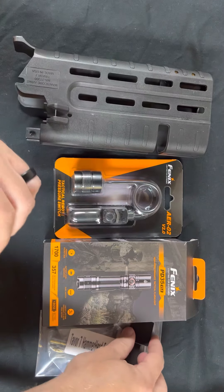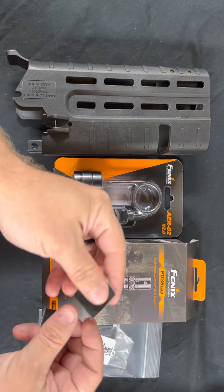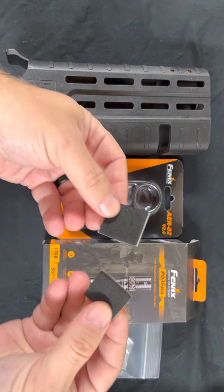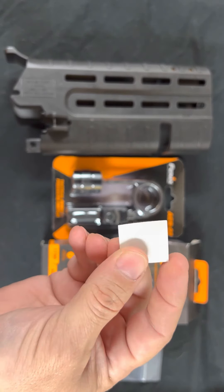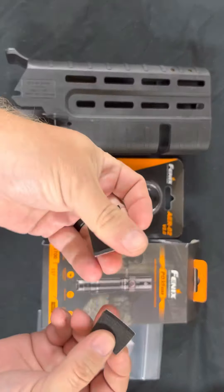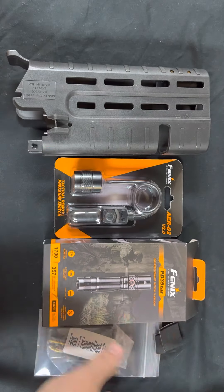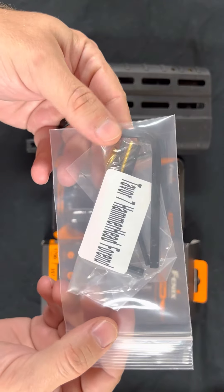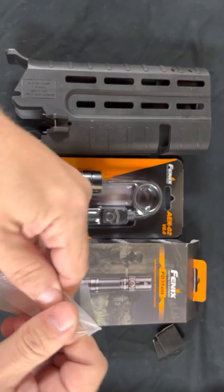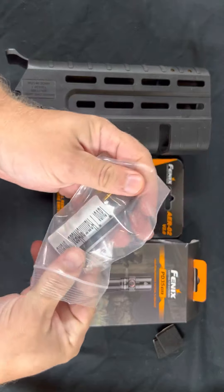When you buy the forend and the flashlight together, you'll probably find one square of foam tape with a removable backing on it — I just have two here as a spare. And finally you're going to find the Tavor 7 Hammerhead forend hardware kit. Let's open this up and show you everything that's included.